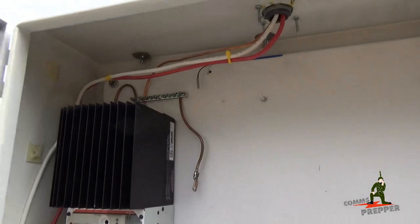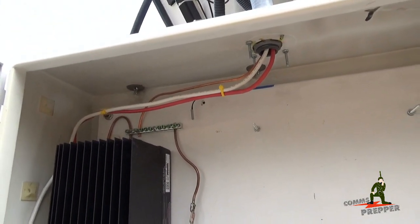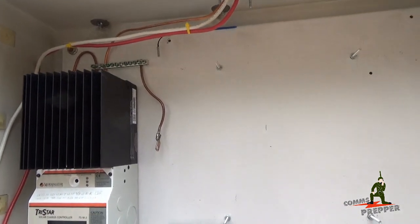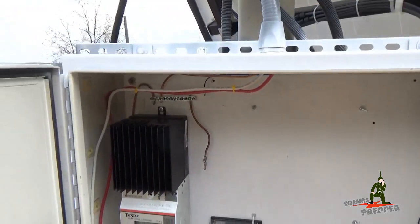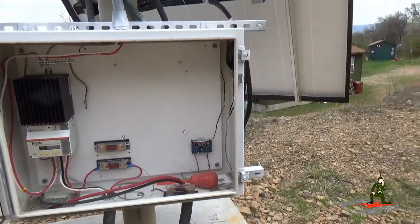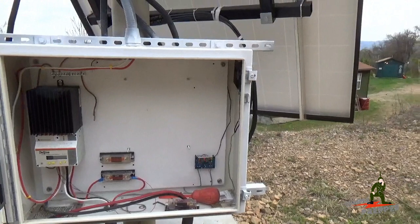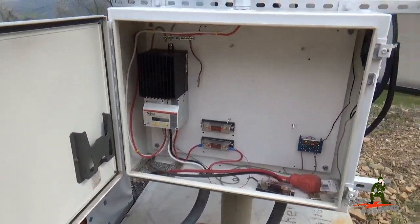And up top, if you can see it, that little silver tab there is the actual temperature sensor. The theory of operation is: if the temperature gets too hot inside this box — with the charge controller and the inverter — that controller will kick on the fan, expel the hot air out of the top of the box, pulling in cooler air from the bottom vent down below.